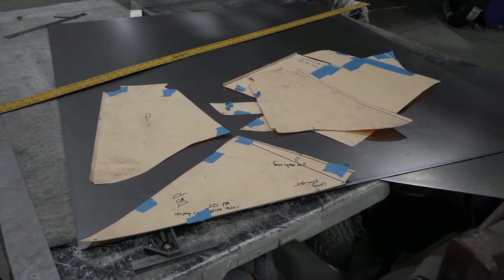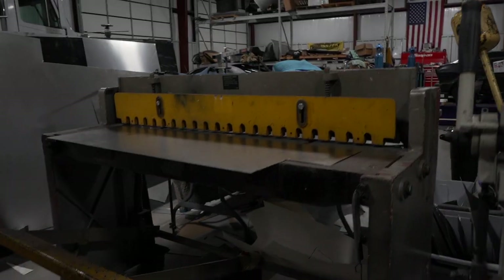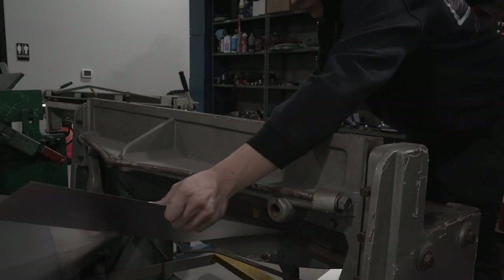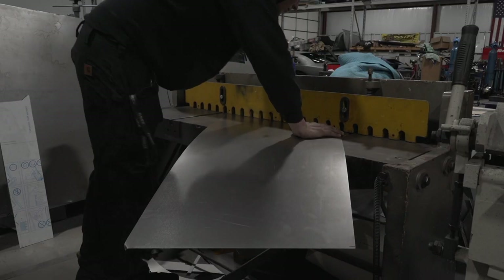I brought my templates to a buddy's shop and transferred them onto metal. Cutting sheet metal can be a terrible time if you don't have access to a stomp shear. A stomp shear cuts a long, perfectly straight line with next to no effort. Gone are the days of using an angle grinder and being in complete misery.